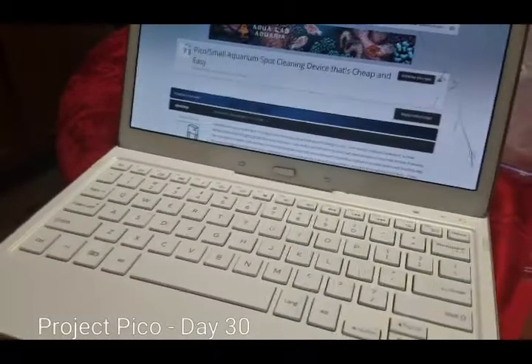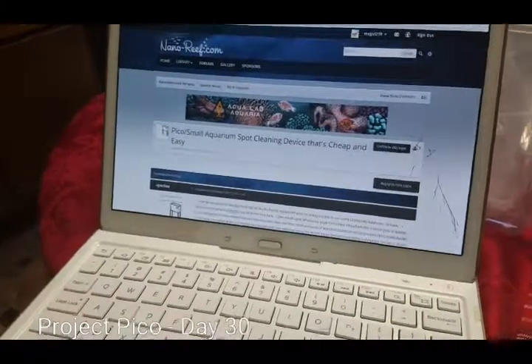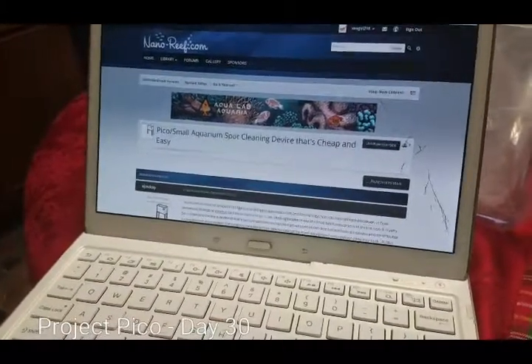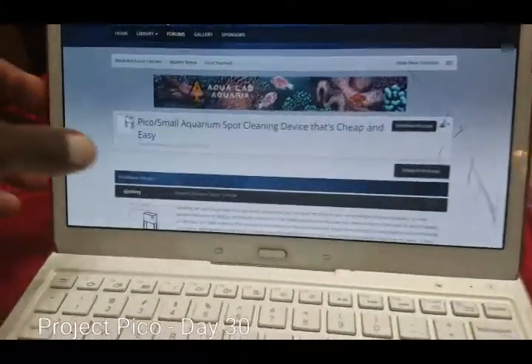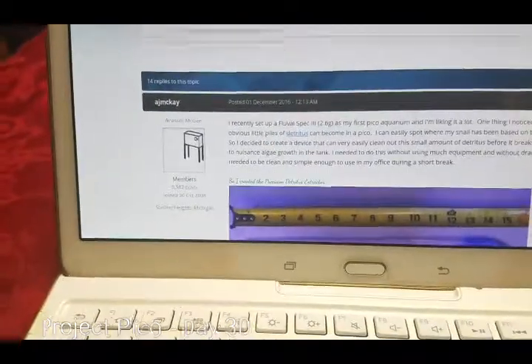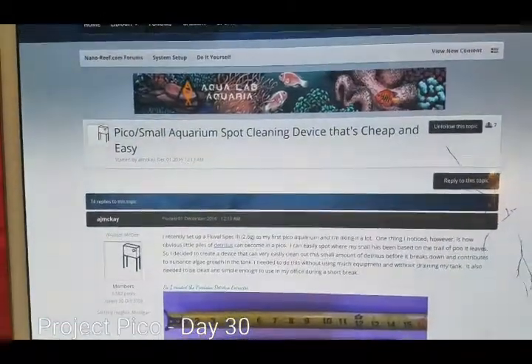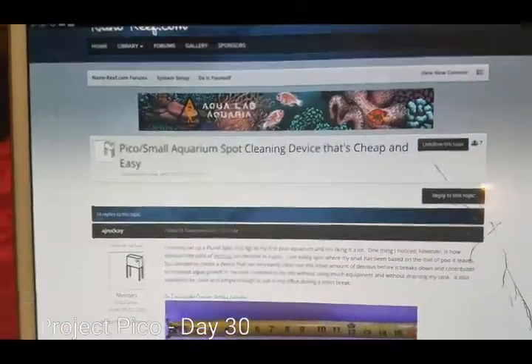Hey guys, Sean here. I came across a forum post on nano-reef.com by AJ McKay, and he or she came up with an idea for an aquarium spot cleaning device that's cheap and easy.